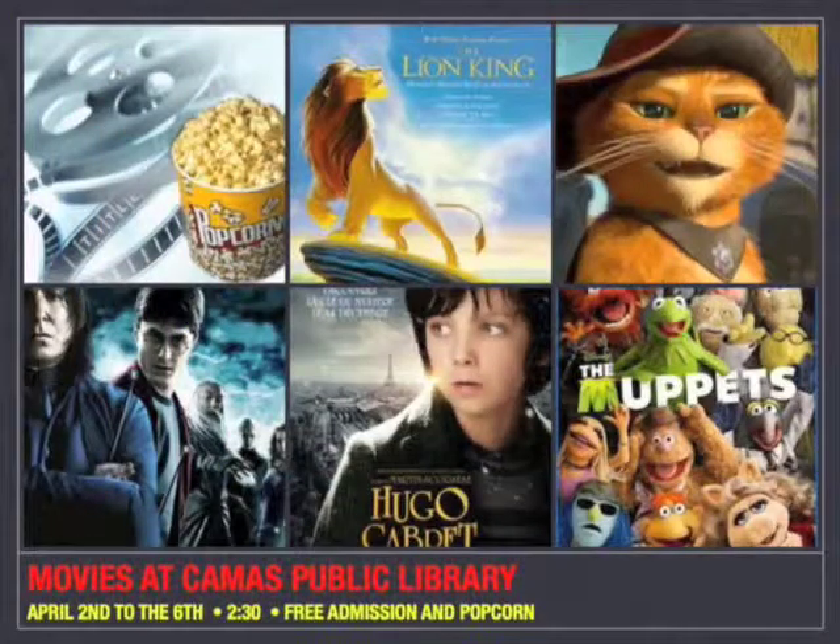Home for spring break? With an up-to-date account, you can check out more books for break. Ask Miss Pappas today and start stocking up. You can watch movies too. Over spring break at the Camas Public Library, there are free movies and popcorn every day. Monday you can see The Lion King; Tuesday is Puss in Boots; Wednesday is Harry Potter and the Deathly Hallows Part 2; Thursday is Hugo; and Friday is The Muppets. Shows start at 2:30 each day, April 2nd to April 6th.